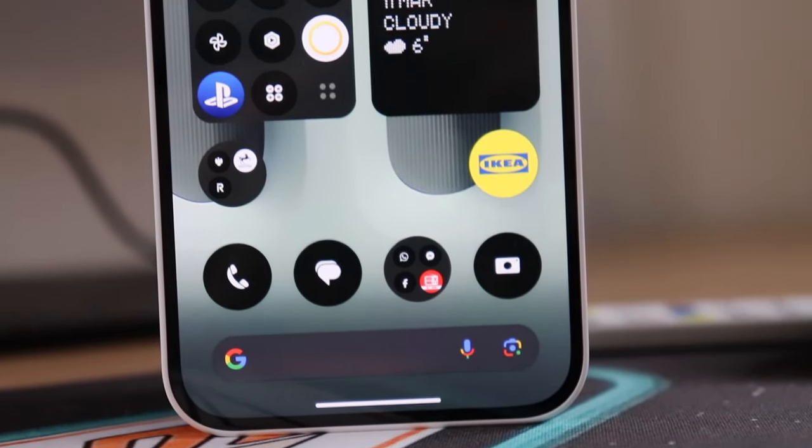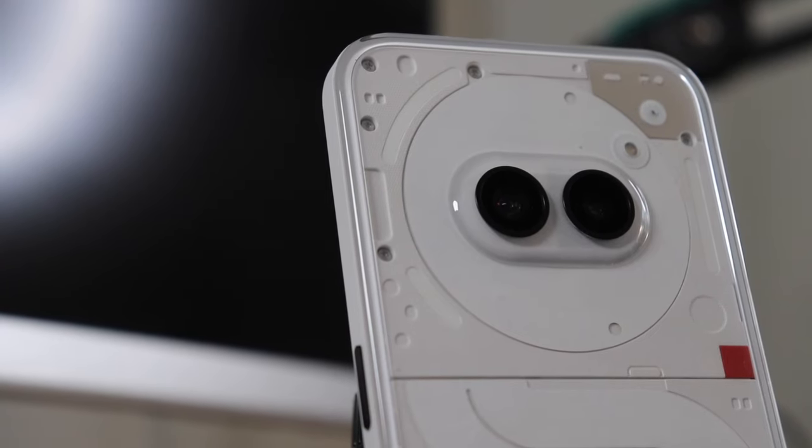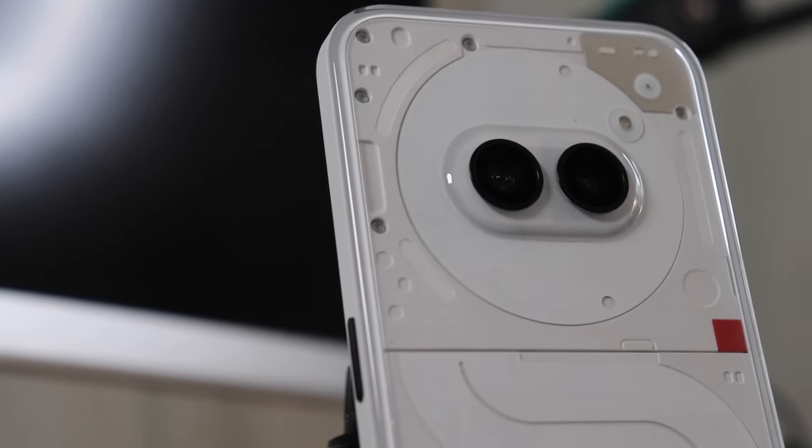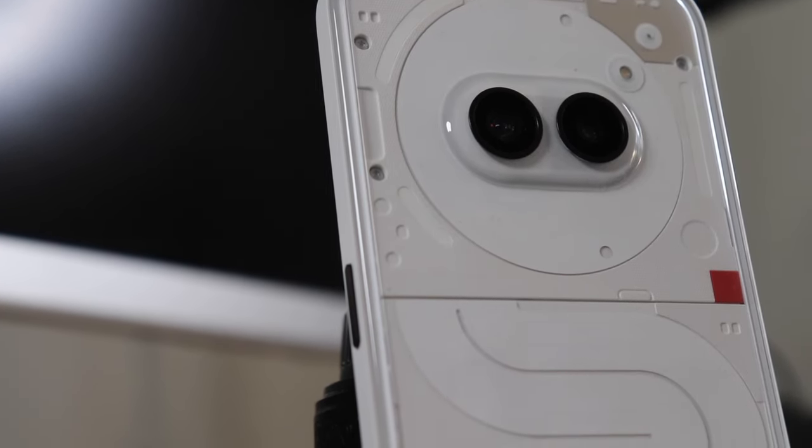Let's start with the elephant in the room. The design of the Phone 2A is quite amazing. The similarity with the Nothing Phone 1 and 2 is quite big, but this time we have the two cameras in the middle of the phone, which makes it recognizable — there is no way to confuse it with another phone.